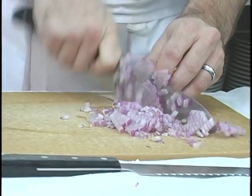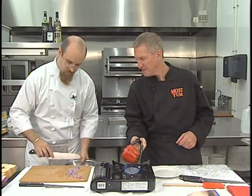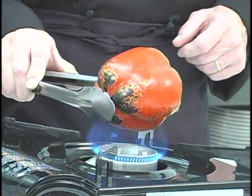It's a nice, even dice — a nice size for our salsa. We're going to put all this into our mixing bowl. In addition to the red onion, we're going to use some fresh garlic.